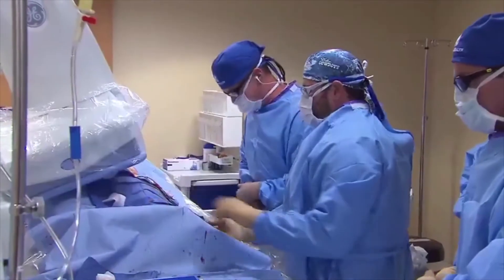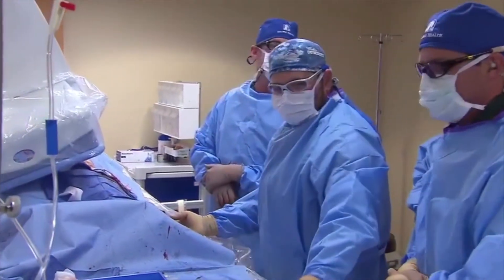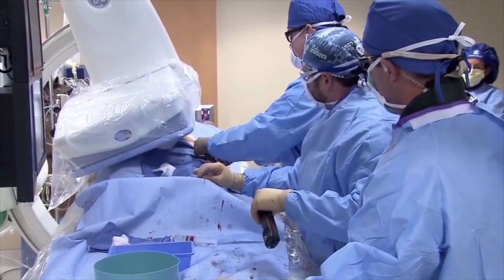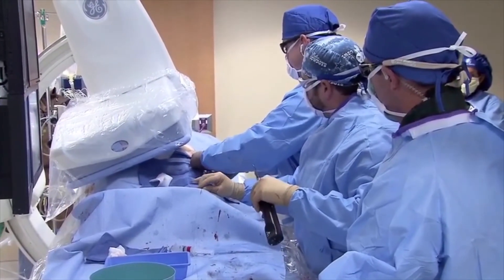We've got our atherectomy device in position. On the live fluoro screen you can see the atherectomy catheter — it has a little notch right at the very top of the screen, and that's where the cutting blade is. We're going to bow against the wall of the vessel, turn the blades on, and sort of shave the plaque off the inside of the vessel. We've made a few passes with the atherectomy catheter.